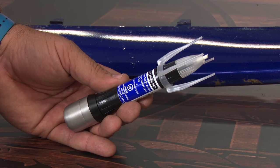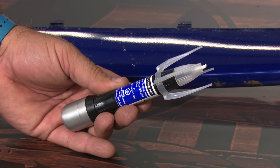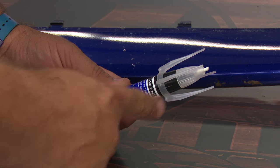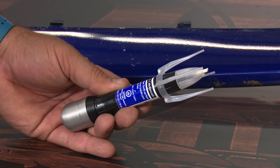This actually has several tools built into it. This tip here is designed to clean out the chip before you actually paint it, and then on this end you have your deep impact blue paint, and on this end down here you have clear coat to actually put on to give it a finished look.